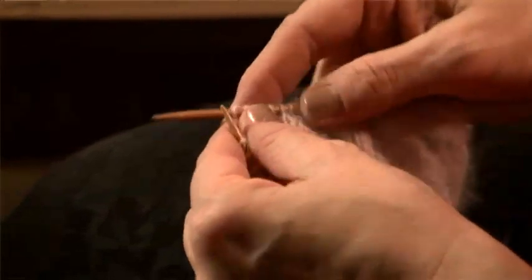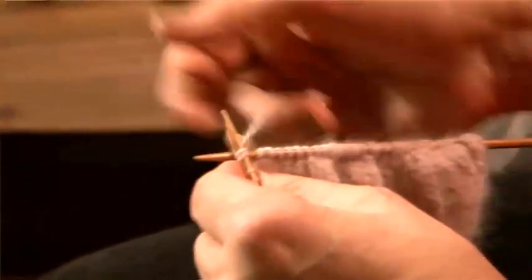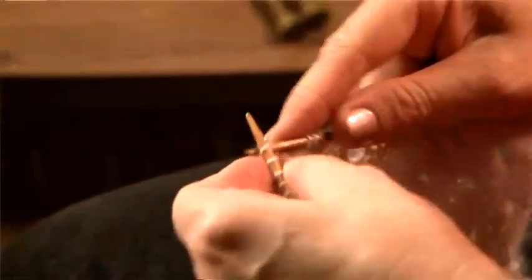And I'm going to do the same again. Yarn around the needle to make the stitch. Knit two together to decrease the stitch. Knit six stitches to my next space.